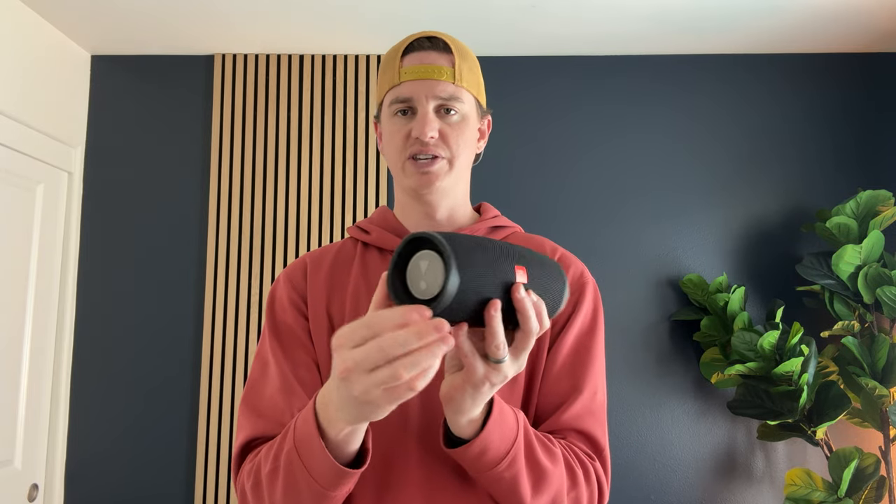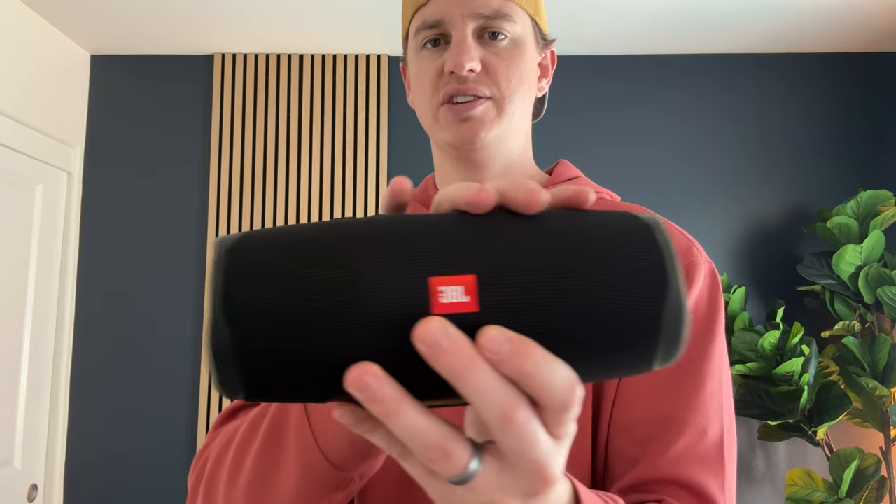A few key features that I like about this speaker are that the actual speakers are on the side and they're recessed, so they're not going to get damaged. This is actually not the speaker itself — this is just a nice woven mesh coating.